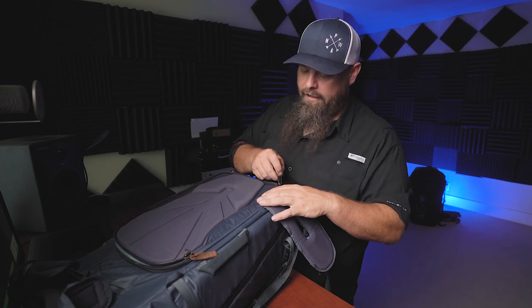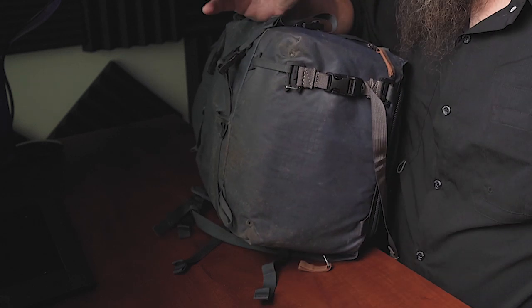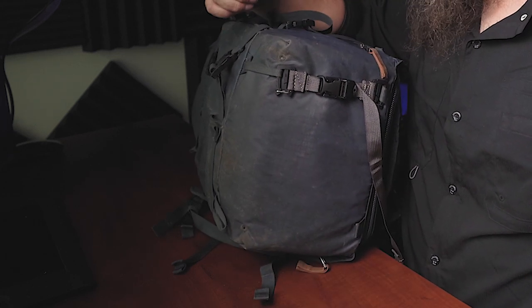All of the zippers over the last two years have held up really, really well — actually everything on this bag has held up really well. Looking at the very bottom, there are no tears, no rips, no problems with any of the stitching or straps. I've packed this thing all over the place: multiple times to Iceland, Faroe Islands, Scotland, Ireland, Hawaii. I've really abused this bag and had zero issues. After two years of use with my F-Stop bag I had already had it replaced once — I go through bags pretty quick — but with this, zero issues.